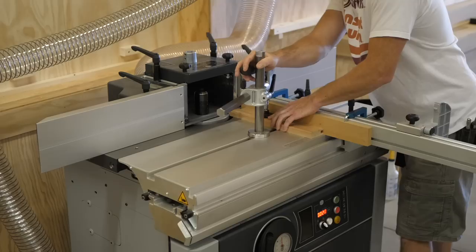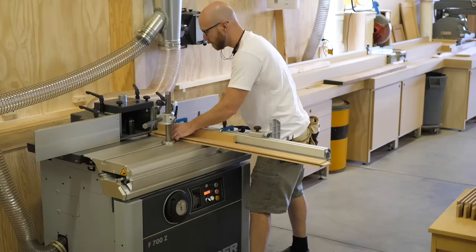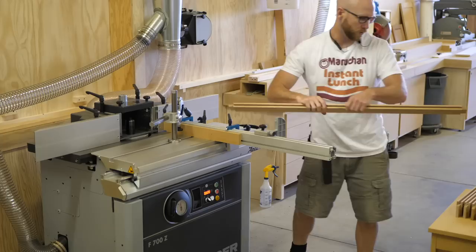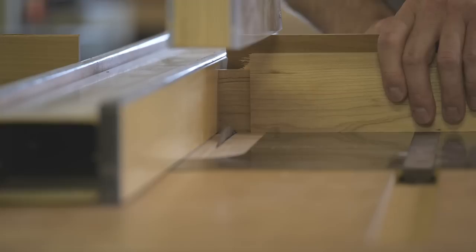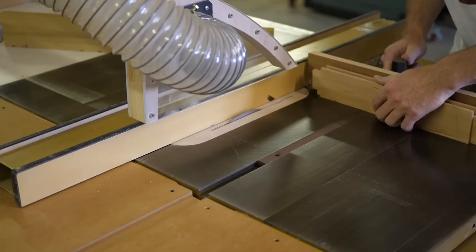Next I cut the tenons back at the shaper — a sliding table makes working on the end of a workpiece super easy. This cut is known as a haunch, which sounds like the nickname of the big guy on the football team in high school. The table saw makes quick work of this tedious task.